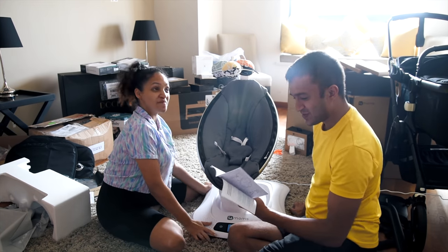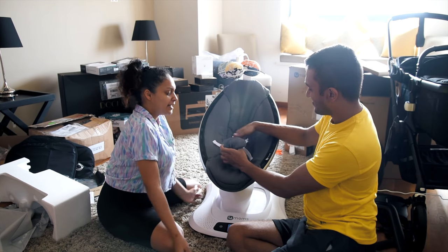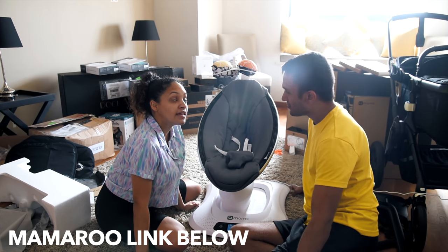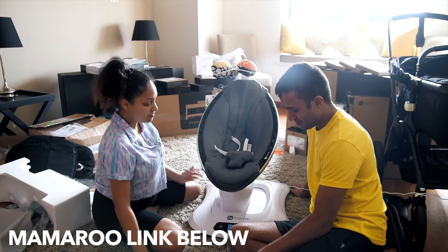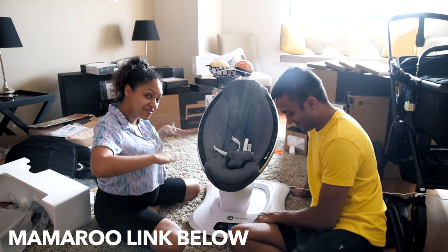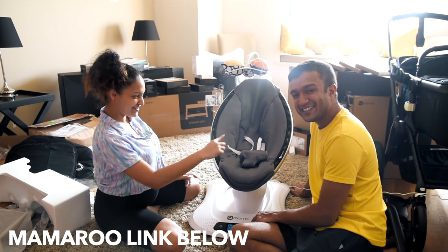This is the setup for the Mama Roo — I think it's awesome. You can put a little baby in here, and the baby can be in this until it's about seven to eight months, which is awesome. The baby can also sleep in it because it has a rocking motion — that's why it's called a rock-a-roo. Look at it, it's moving!